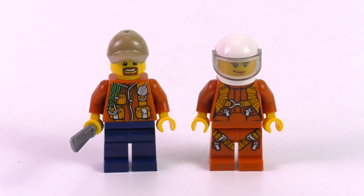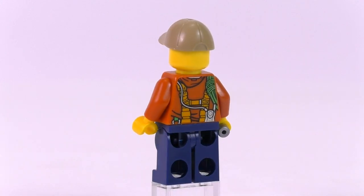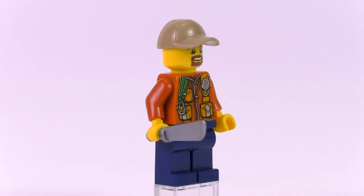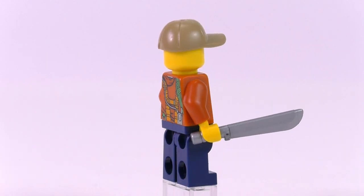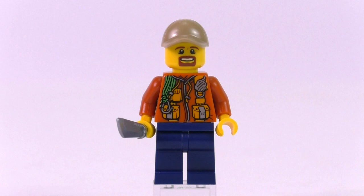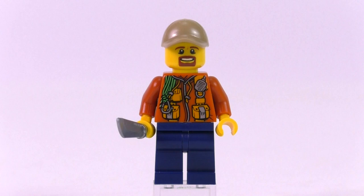There are two minifigures in this set, both with very high quality prints, and the outfit for the jungle explorer is very different from the outfit for the pilot. The jungle explorer is great — I think we've seen him in previous sets of the jungle line, and he's one of my favorites from the current City theme. He comes with a number of pouches on his jacket, a rope hanging over his shoulder, a radio, and a number of highly detailed accessories. He also comes with a machete, a single face expression, a tan cap, and dark blue legs.